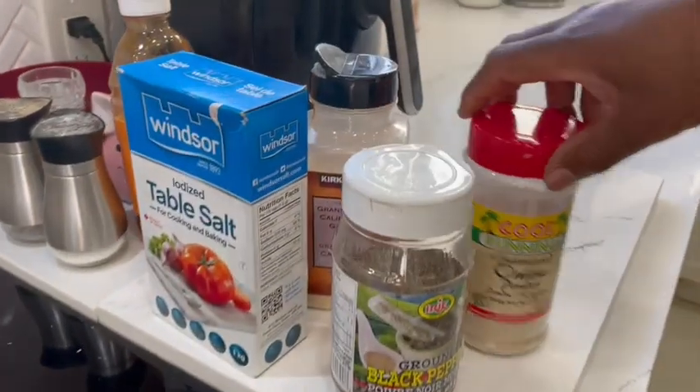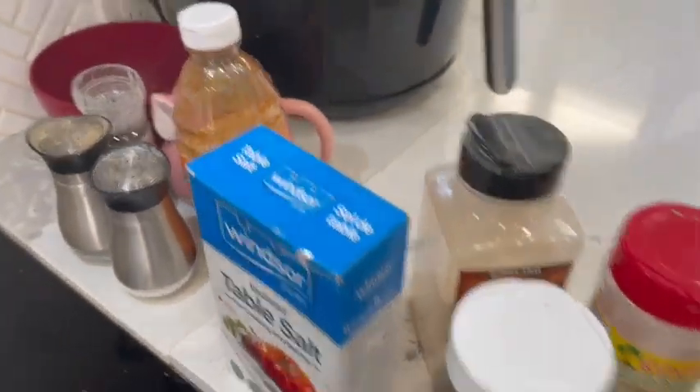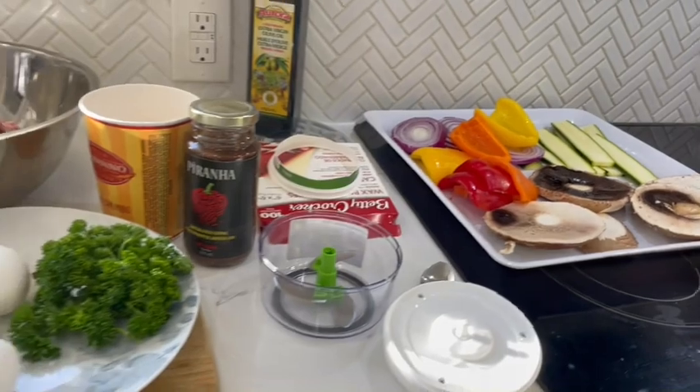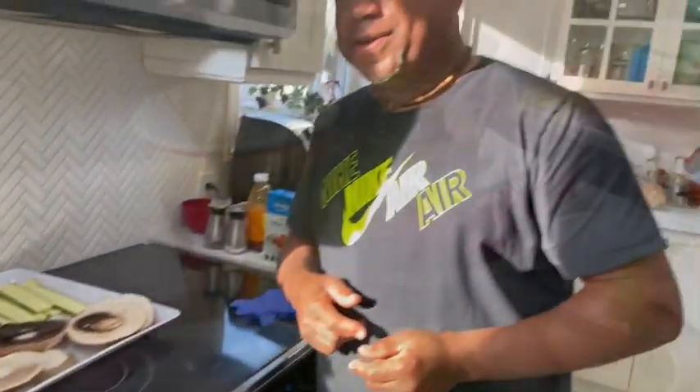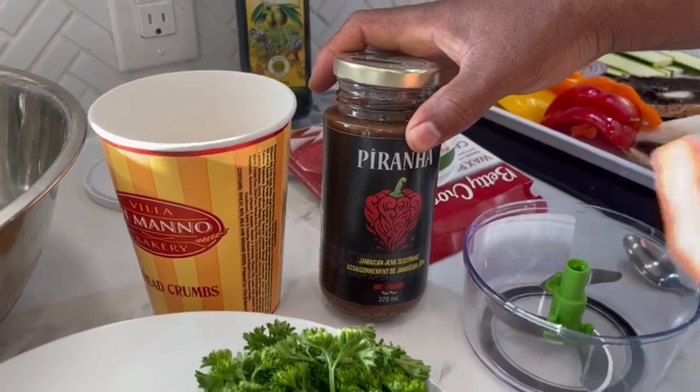We've got our salt and pepper, a little garlic, a little onion powder, and we can't forget the barbecue sauce. We're going to kick that up with some Piranha jerk sauce — his favorite hot sauce. When we get going, you're going to lick your fingers.